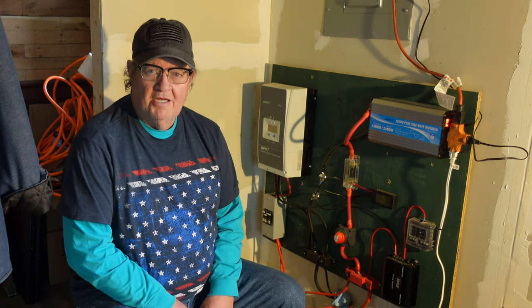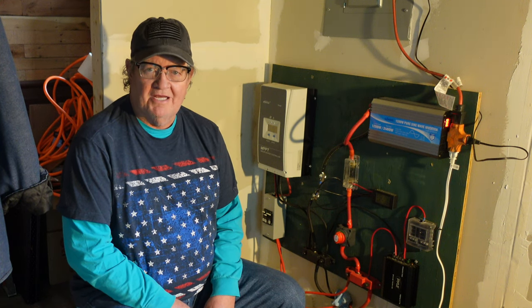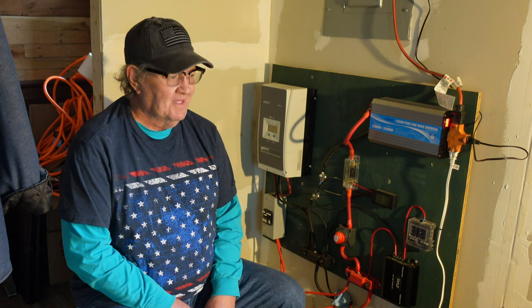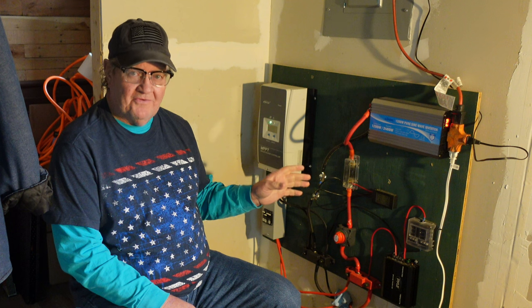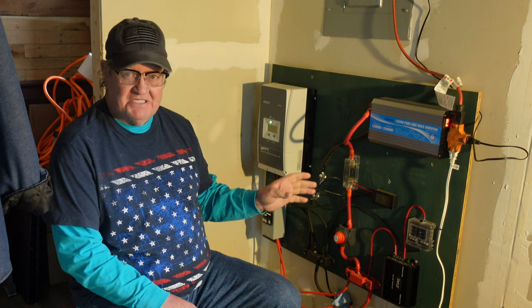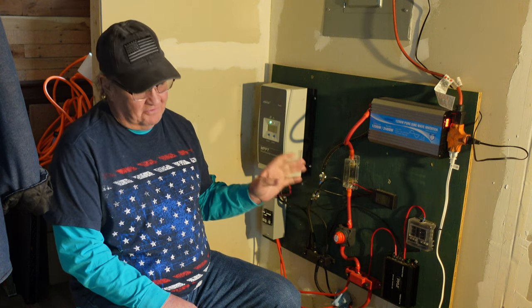Hello folks. Welcome back to the off-grid cabin out here at St. Bernard Acres. Today we're going to talk about solar power and how simple it really is, so hang around.